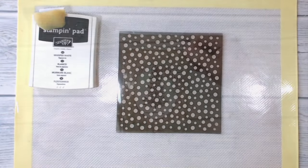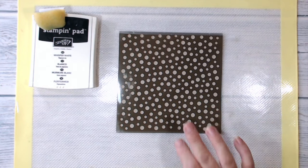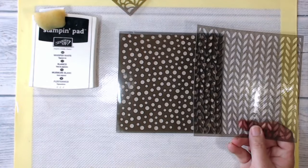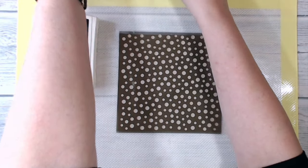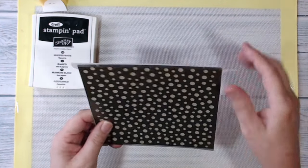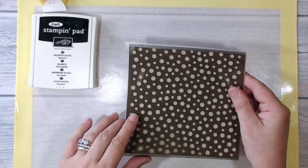I'm using one of the seasonal decorative masks from the autumn/winter catalogue, and they're very good value for money because in the pack you get four — so you get this one which is the one I'm using today, and three others. Very useful for creating your own backgrounds.